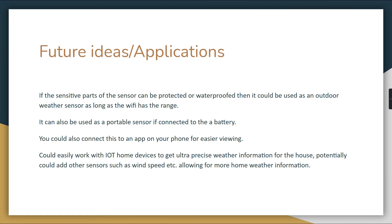For future ideas and applications, if the sensitive parts of the sensors could be protected or waterproofed, this could work as a full outdoor sensor as long as Wi-Fi range is sufficient. A plastic enclosure instead of the open breadboard we used would work much better as a weather detector — one of our workarounds was holding the water sensor out beyond the breadboard to detect rain.